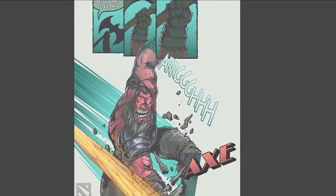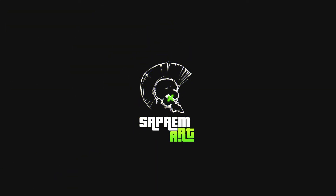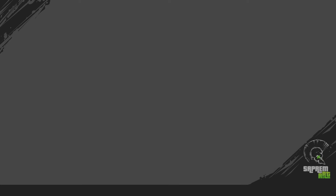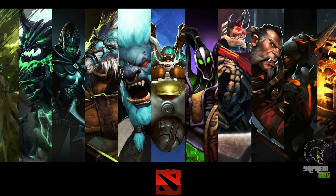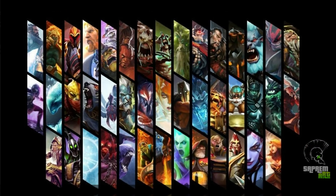Today I am going to show you how I created this Axe character from the game Dota 2. If you like this video, please hit the like button. I remember playing this game for quite some time now. It is a very addictive game and it has an amazing number of characters to play with.